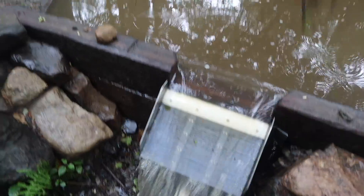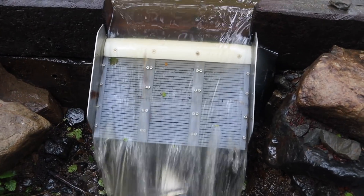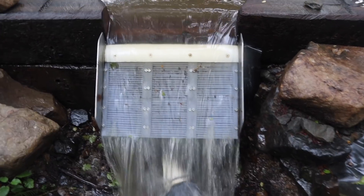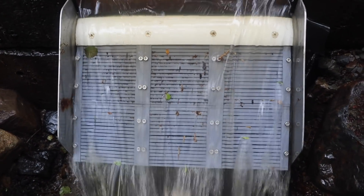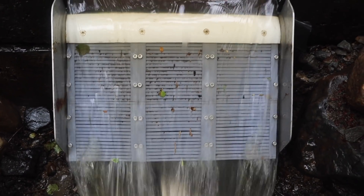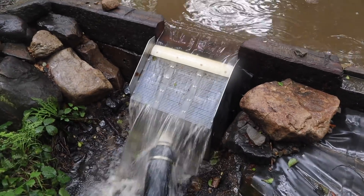Throwing in some leaves and sticks to see how it reacts with a good volume of water. See how it sheds most of the material — some gets caught, no doubt, but you're never going to stop that entirely. It's shedding most of the material, and a lot of the problems with the bolts and everything aren't really problems anymore now that we've got more flow. There are improvements to be made, but I wanted to quickly show what it looks like with a proper amount of flow — more like what we'll have in the winter.